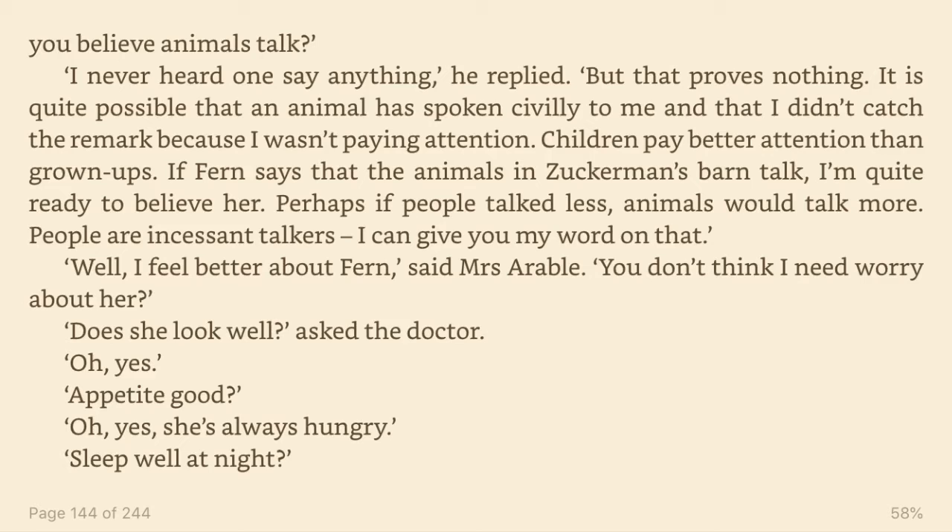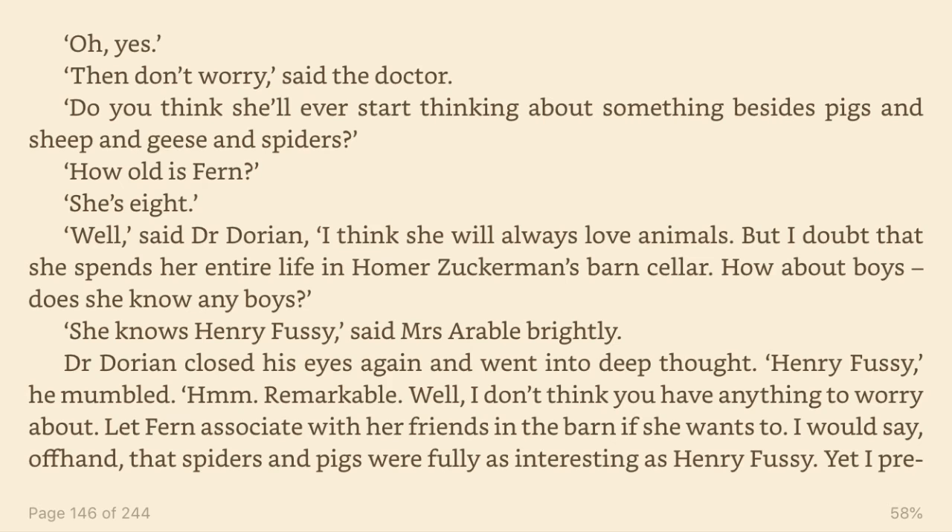Well, I feel better about Fern, said Mrs. Arable. You don't think I need to worry about her? Does she look well? asked the doctor. Oh, yes. Appetite good? Oh, yes. She's always hungry. Sleep well at night? Oh, yes. Then don't worry, said the doctor. Do you think she'll ever start thinking about something besides pigs and sheep and geese and spiders?